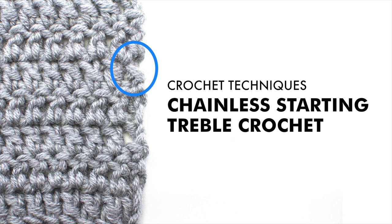Crochet Techniques: How to crochet the chainless starting treble crochet stitch.